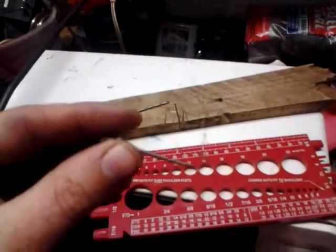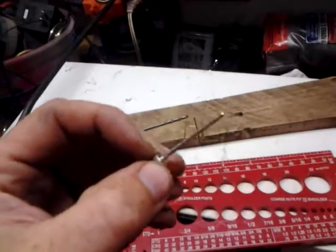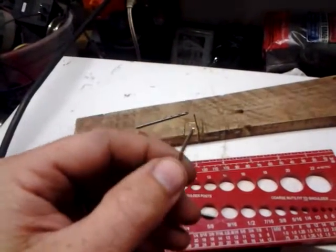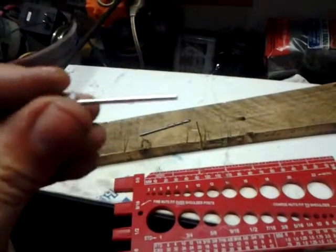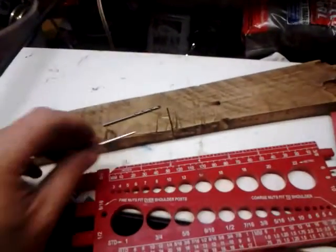Here's a quick little tip. Here's one of those needles you use to air up basketballs and footballs and soccer balls and all that stuff. I'm always losing them, so I came up with this.